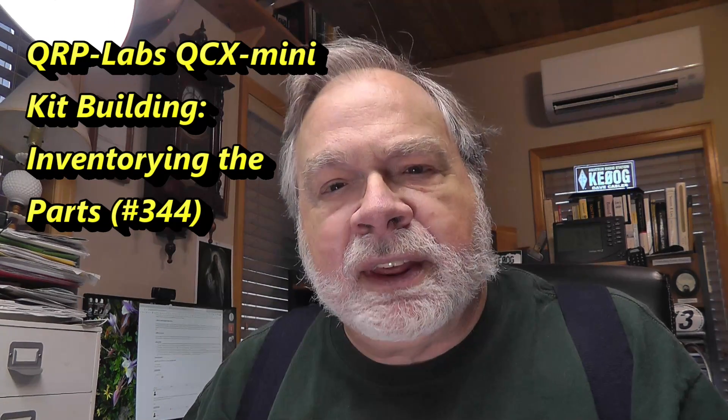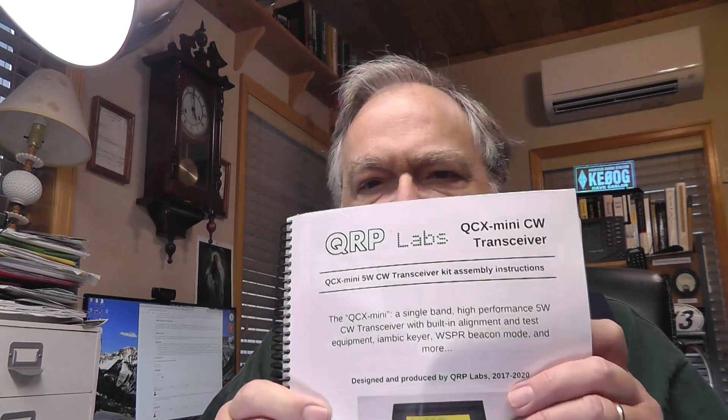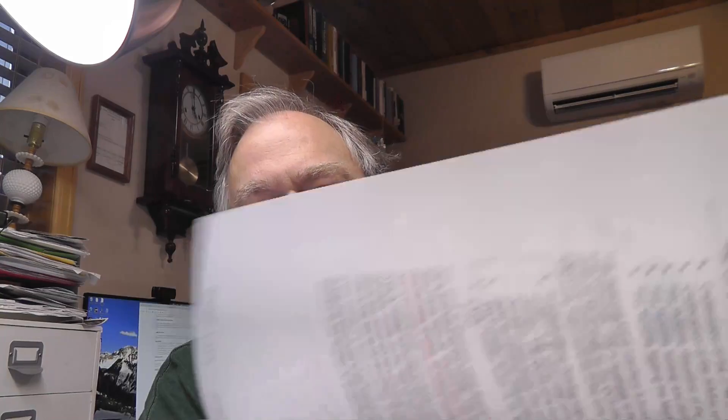We did the unboxing in a previous video. Now, here's what we've done so far. This is the manual. It's printed in color on double-sided. The reason for the color printing is because color is used so extensively in here. Can you do it with black and white? Yes, but I wouldn't recommend it.